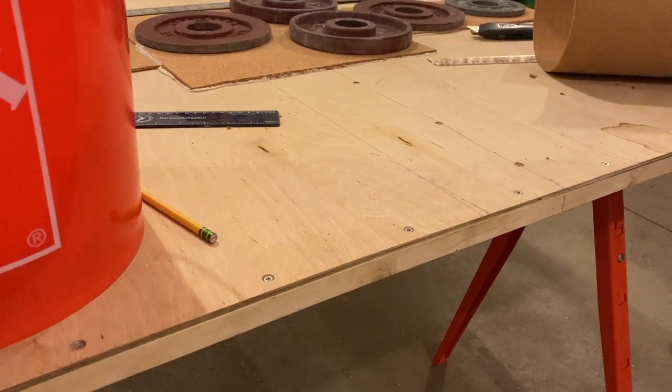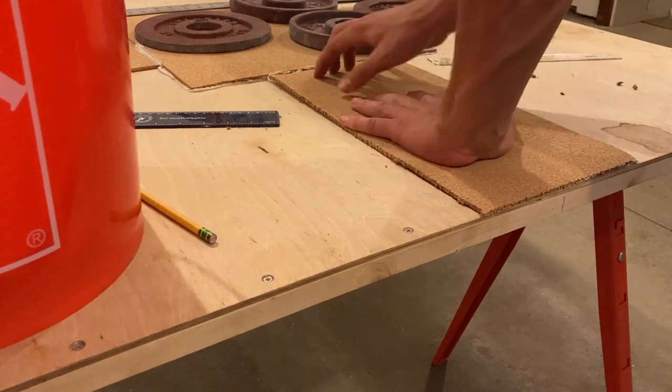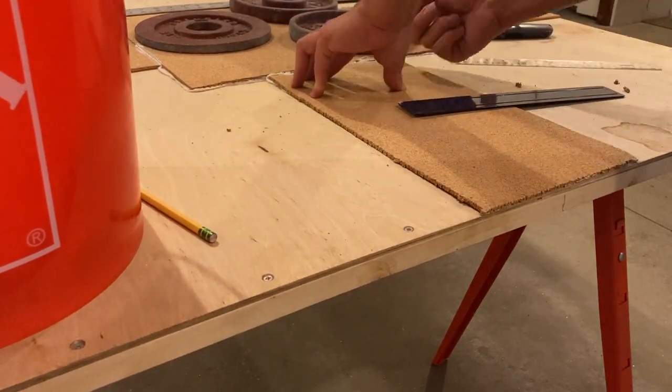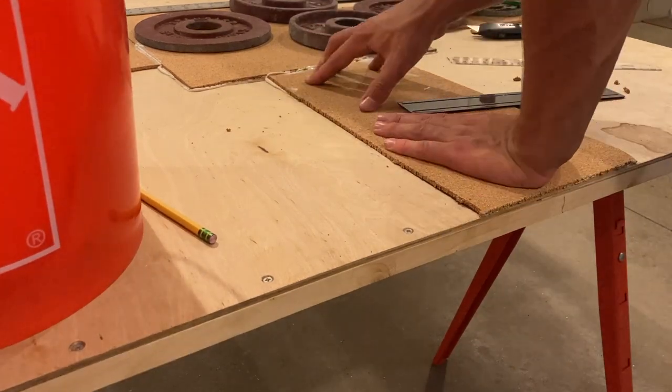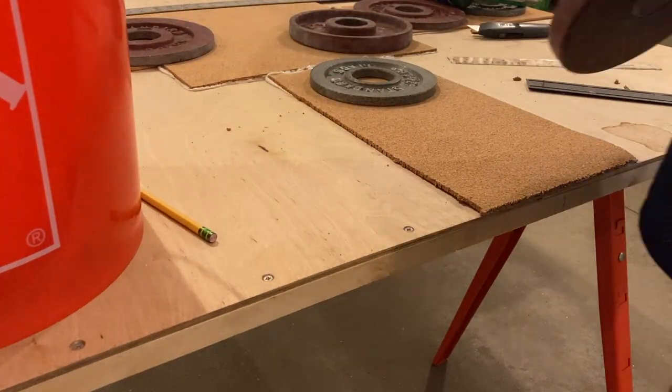At most hardware stores, you can actually even get the braces that go around the outside cut to size, so that takes another element out of the process. Now I'm going to be cutting some cork bed for the roadways — that's about 3/16ths of an inch tall. So we're going to secure that with a caulking gun; the brand on that is Liquid Nails for the adhesive. So we're going to weigh those down with some weights while they cure.